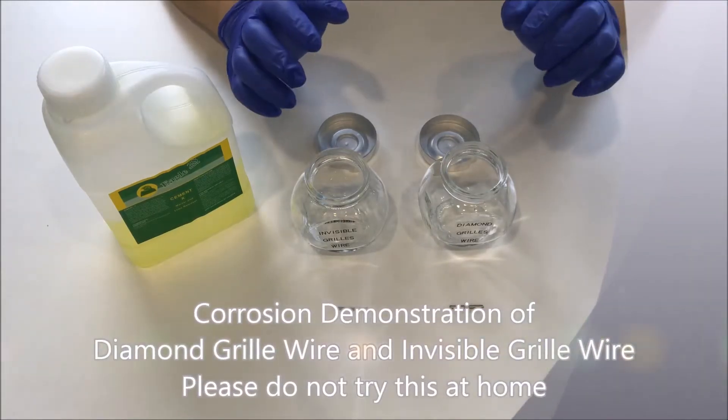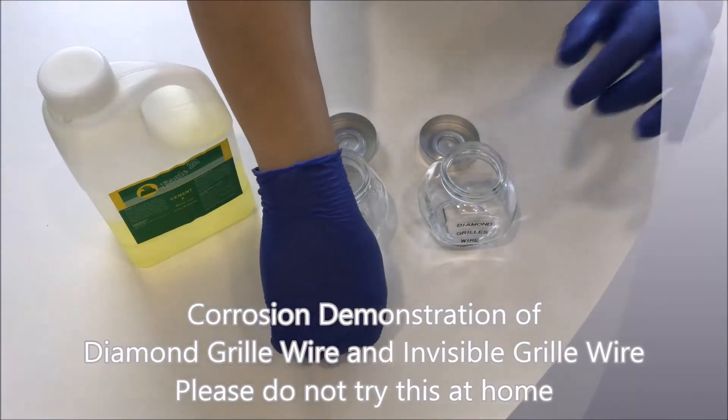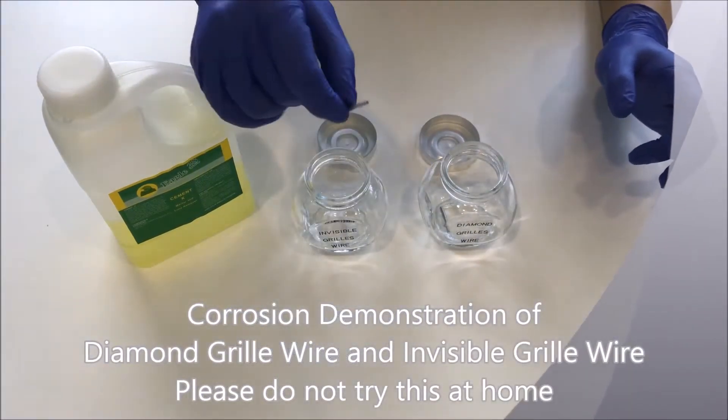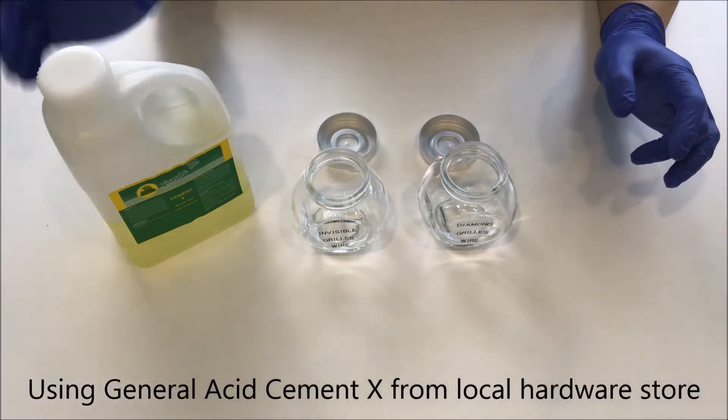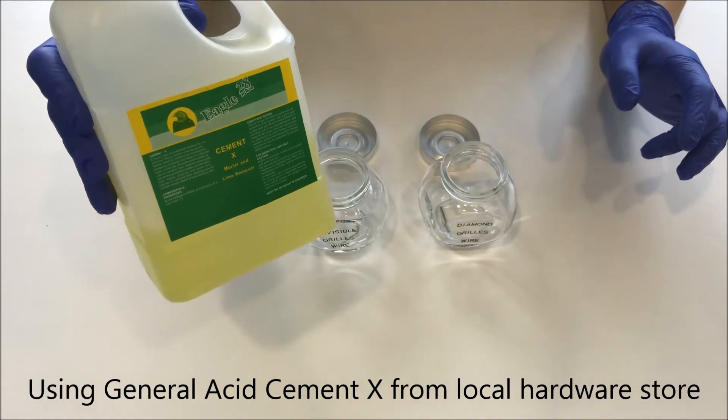For this corrosion demonstration, we have our diamond grill wire and a piece of invisible grill wire. We'll be using this acid that we got from the local hardware shop.